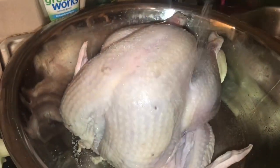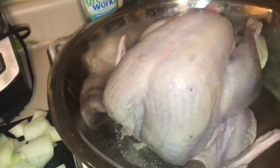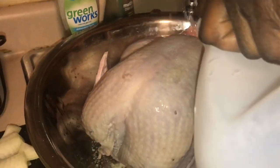Hi guys, welcome back to my channel. Today I'm gonna show you guys how I cleaned and seasoned my turkey the Haitian way. I like to season my turkey two days before Thanksgiving. Here I'm just adding some salt, vinegar, and some lime juice.